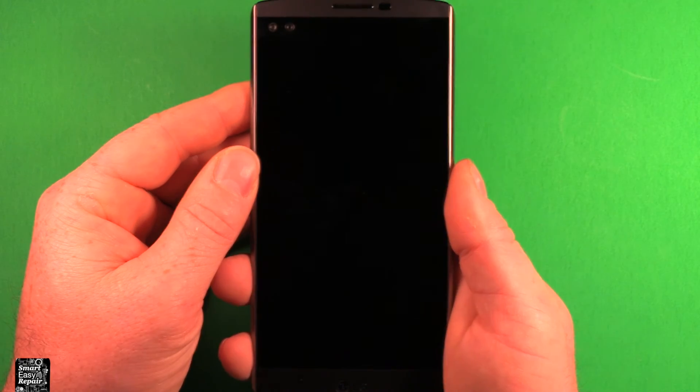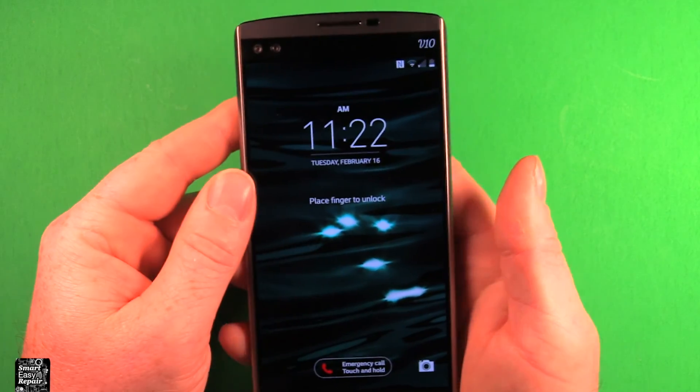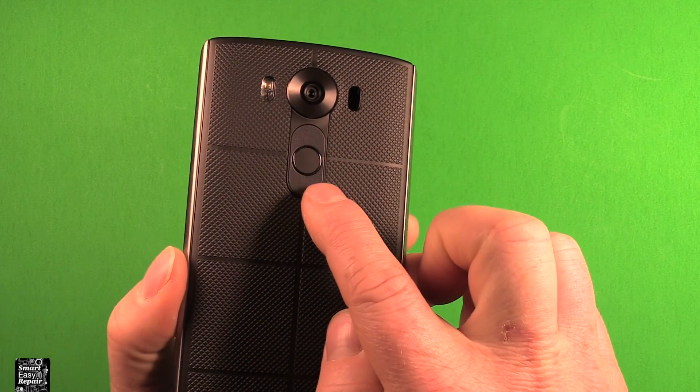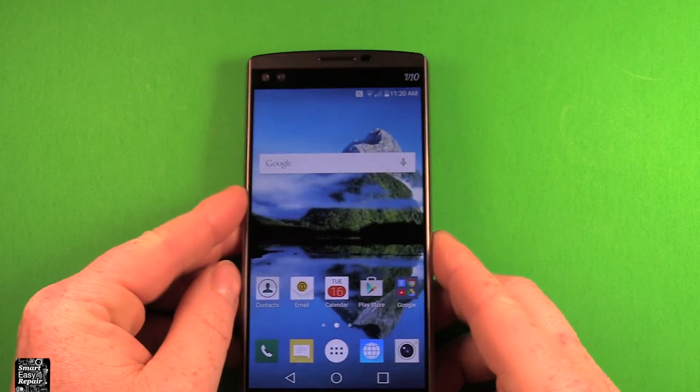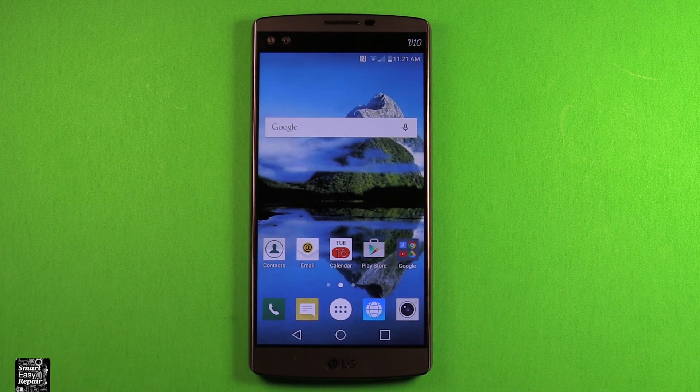If I just push the power button and let go, you can see that it doesn't do anything. And if I put a different finger on here, it'll say 'Try again.' So yeah, it's that simple — just on that little fingerprint sensor right there. That's how simple it is to set it up, and there you go. Hope this was helpful. Thanks for watching.